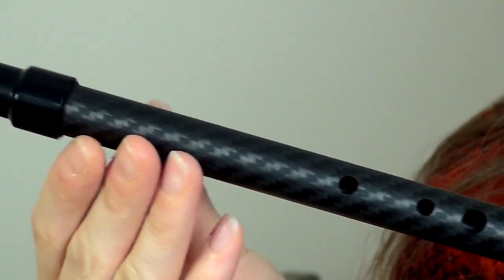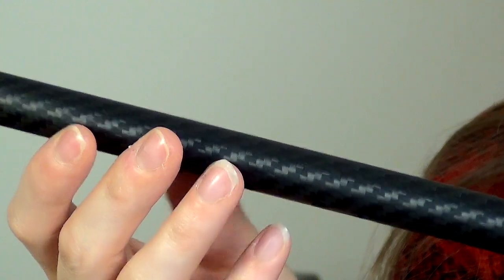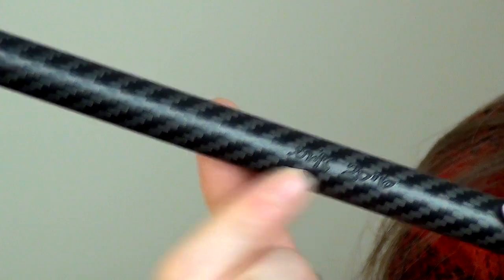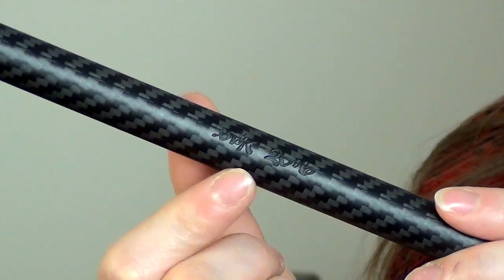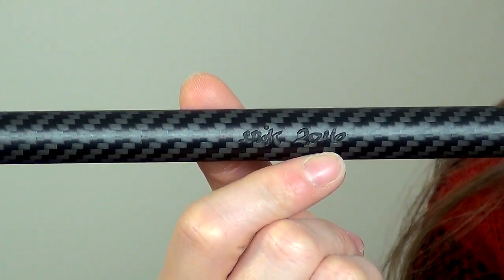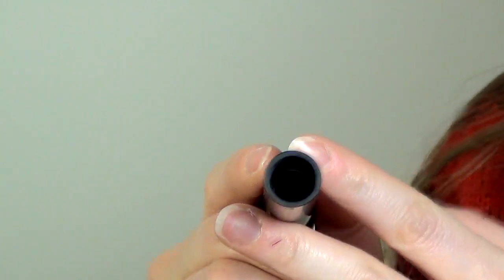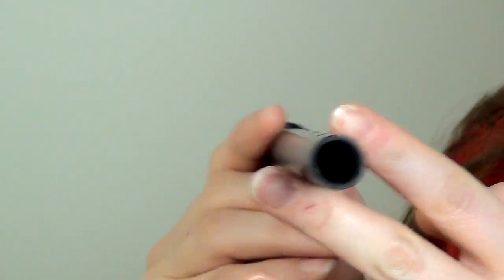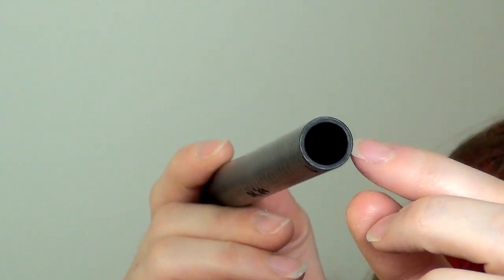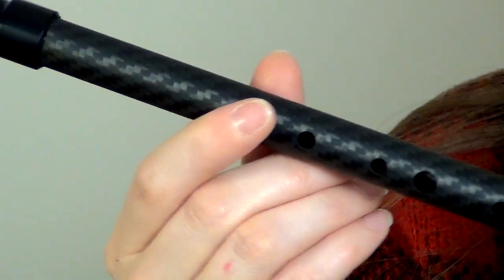As we come down into the body, you'll see this is the carbon fibre section of the Arabian penny whistle. It's got this amazing sort of pattern to it and it also has an engraving on the back here. Hopefully you guys can see that — it says Eric and the year of manufacture, and this one is from 2016. Looking at the bore of the whistle, it appears to be a straight bore whistle, not particularly wide, although the carbon fibre here has a nice thick edge and that gives a beautiful tone to this little flute.